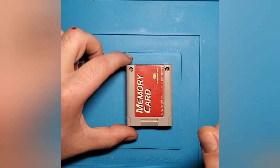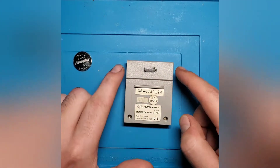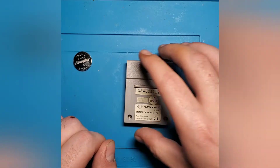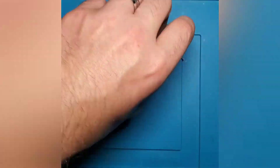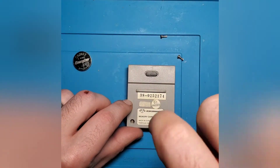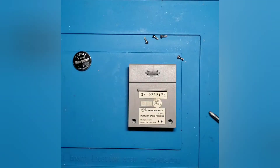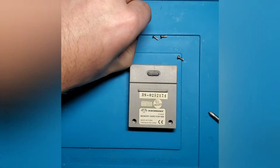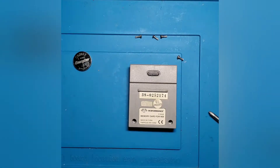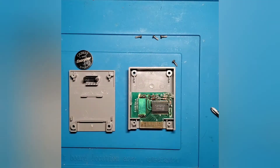Now we're going to go ahead and open up the big one and then we'll open up the smaller one a little later on. On this larger memory card, you actually have two screws on the front side and two screws on the back side, both at either end of the card to help hold it together. All four of these screws utilize a small Phillips screwdriver. Once you get all four screws out, you can separate the back from the front — they just lift off of one another and expose the main board inside.